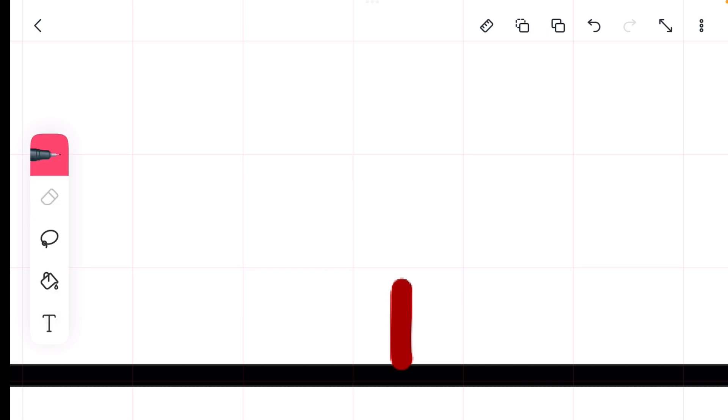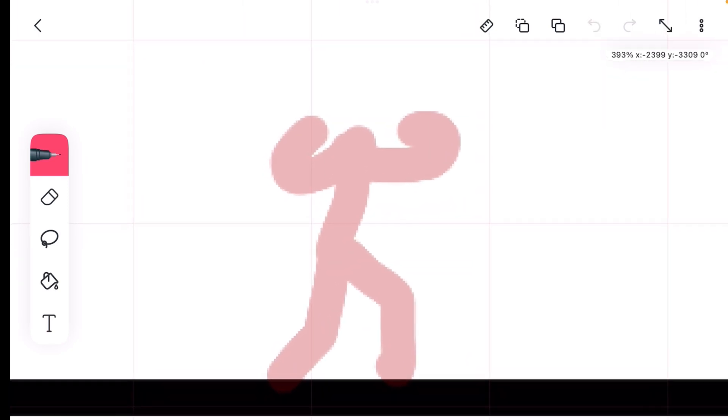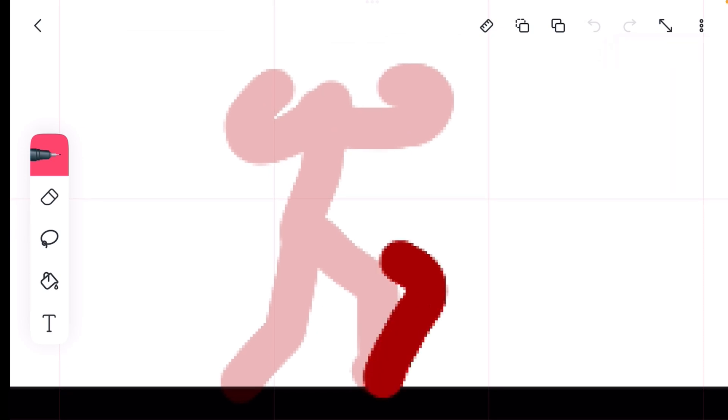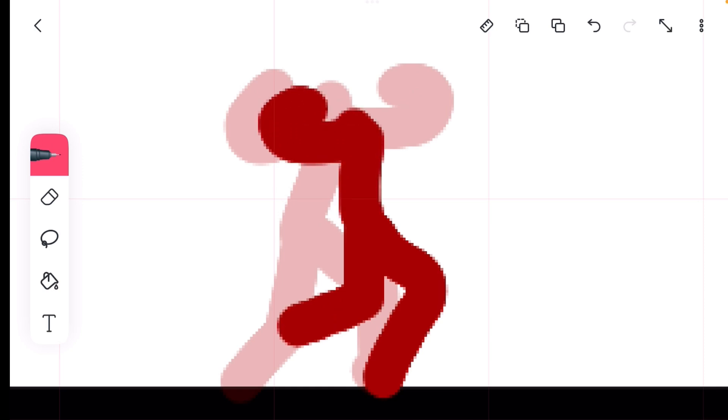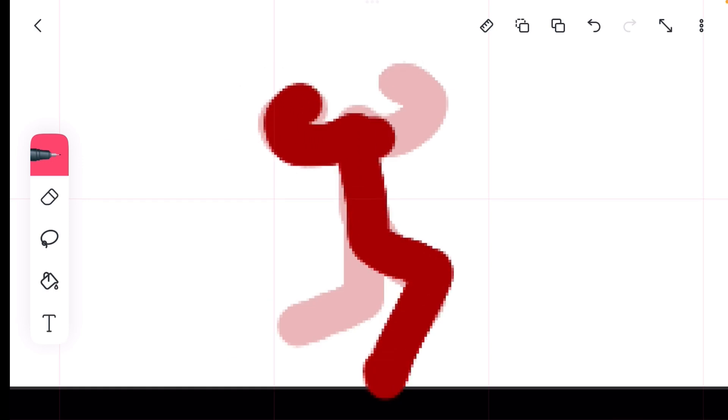Since this is 24 frames per second, you're going to want to make everything move quite a bit slower than you normally would. He's going to be doing a punch, a kick, and then an uppercut — the thing where you punch someone in the head and it makes them go flying. I forgot what it was called but it's an uppercut.